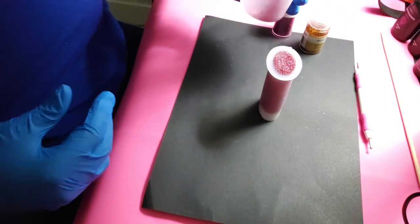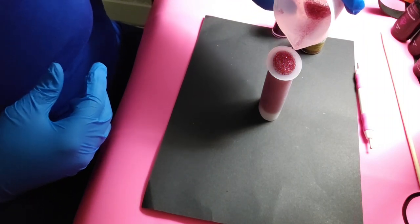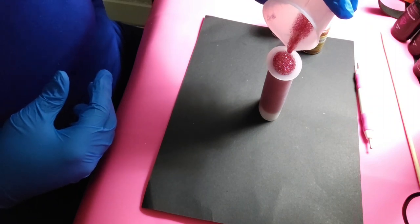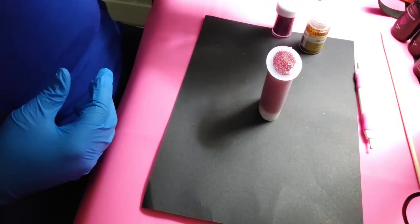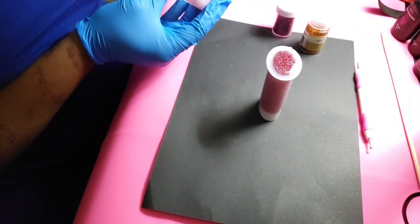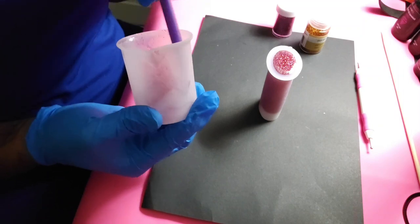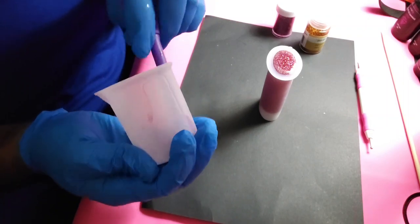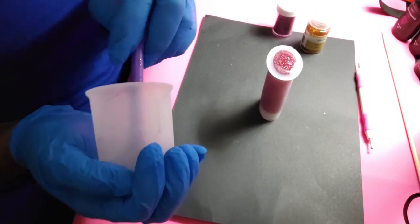Now I'm just going to fill that up. You definitely don't want this one to overflow because that bottom is literally going to stand on its own, so you want to make sure you get it to an even height. I think that's perfect. Now I have some leftover resin so let me grab an extra mold so I can use this resin before I turn the light on and cure both at the same time.